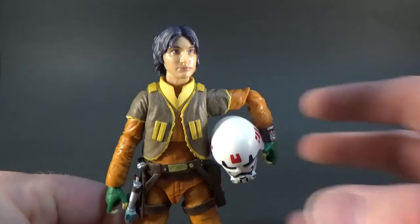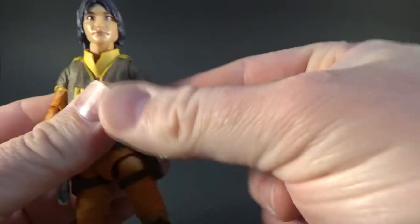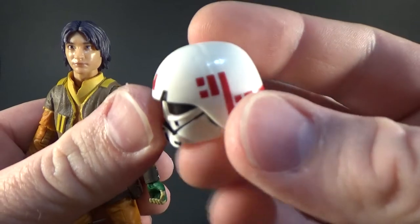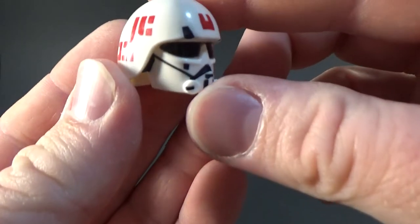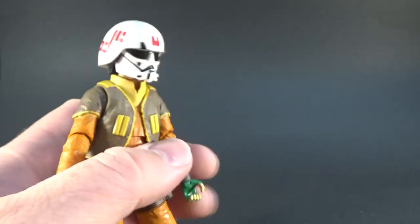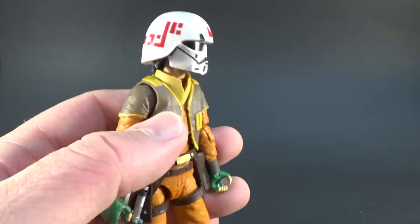Accessory-wise, he comes with his helmet — his Imperial Cadet helmet. This looks pretty sweet. And that fits really nicely on his head — a very nice, clean fit. You can see his hair sort of sticking out of the bottom. Looks great.